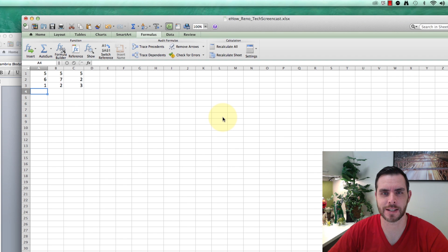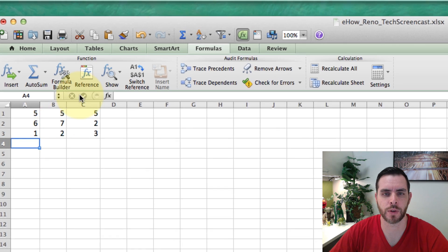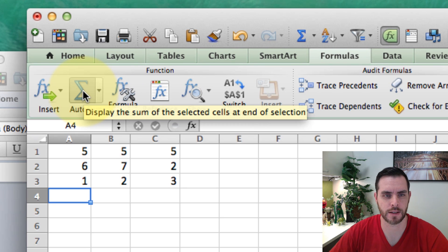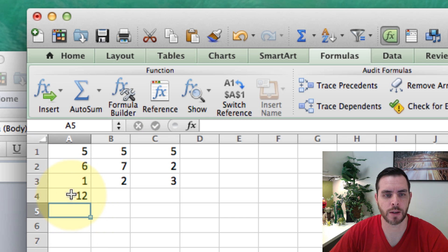Summing a row or column in Excel is pretty straightforward. Let's take a look. Right now, we have Excel open and we have some data. If we wanted to sum up this first column, we would want to make sure our cell is selected at the very bottom. Then we'd go to the Formulas tab and select the AutoSum icon. You'll see that it automatically highlights everything preceding it and puts in a formula — equals sum A1 through A3. And if we hit Enter, we'll see the number populate.